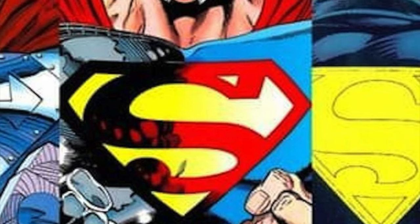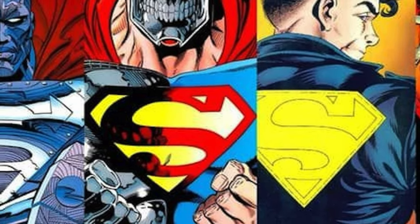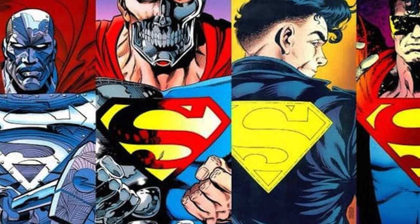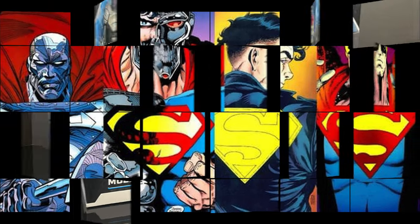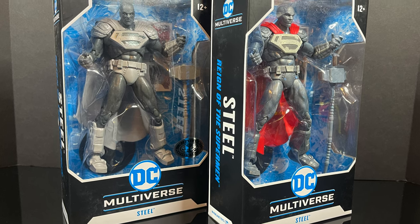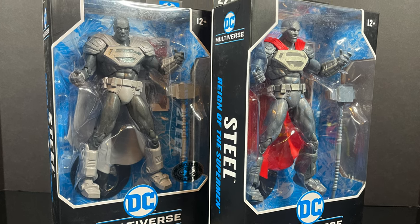Now, talking about Reign of the Supermen — I grew up reading comics very heavily in the 1990s. Reign of the Supermen was the event, and it was such a killer event. DC Comics was just dealing them out one after another — Knightfall, everything with Parallax and Green Lantern — it was awesome. Reign of the Supermen really does mean a lot to me because it was such a poignant staple within my comic book knowledge. So this is gonna be an absolute blast. Sit back, relax, grab yourself a nice hot cup of coffee — this is a look at the brand new, straight from Reign of the Supermen, John Henry Irons Steel by McFarlane Toys.